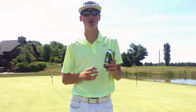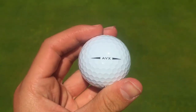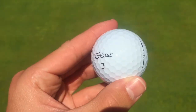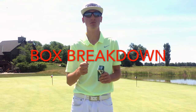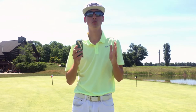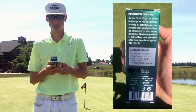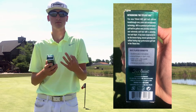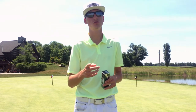The AVX from Titleist is a premium urethane covered golf ball. The first thing I noticed taking it out of the sleeve is that the dimples look very shallow compared to the Pro V1 and Pro V1X. I'm also introducing a new segment called box breakdown, where I'll check all the claims on the box. Titleist claims remarkable distance, exceptionally soft feel, very low long game and iron spin, and premium scoring control.